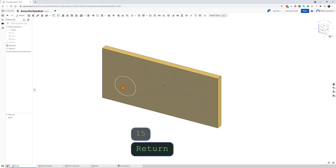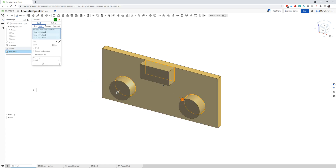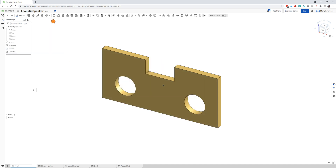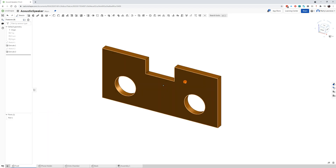We need to do these cutouts — that's an extrusion. Select which sketches to extrude: the circle, the rectangle, and the circle. But that's adding — so change this to 'remove'. That gives us a preview and it looks right, click the tick. Edit the appearance of this one to make it a darker color like the timber we'll be using. Click the tick — our front piece is done.